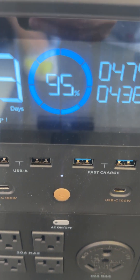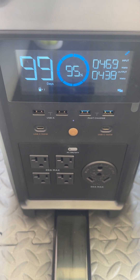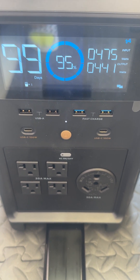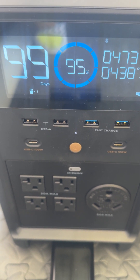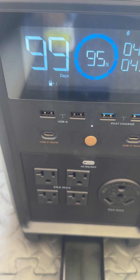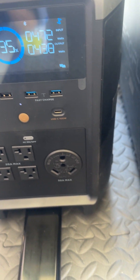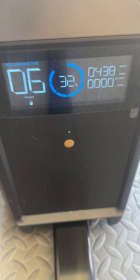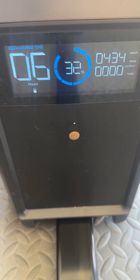Once the extra battery is fully charged, the main EcoFlow finishes charging itself. We already charged this one, that's why it has about 95% capacity. With that 95% power it can be used for 99 days — we'll keep you posted on that. We just started charging the EcoFlow today and the screen is saying it will take six hours to charge.